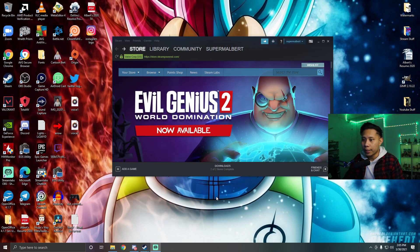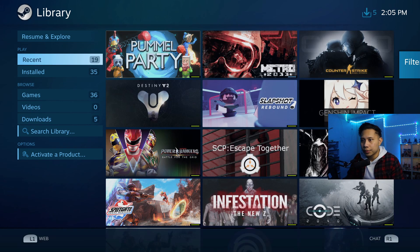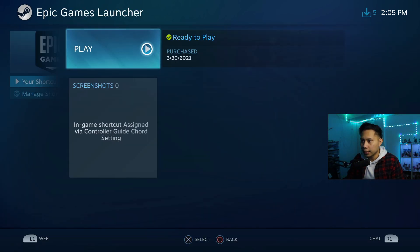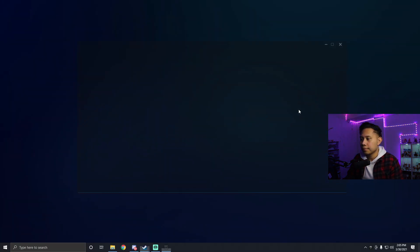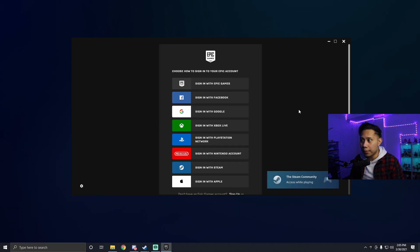This next step is really important and you have to do it every single time. Make sure Epic Games Launcher is closed and that you're not signed in. You must open Epic Games through Steam only. Click Big Picture Mode, then go to Library > Games, find the Epic Games shortcut, and click Play. This will open Epic Games through Steam.